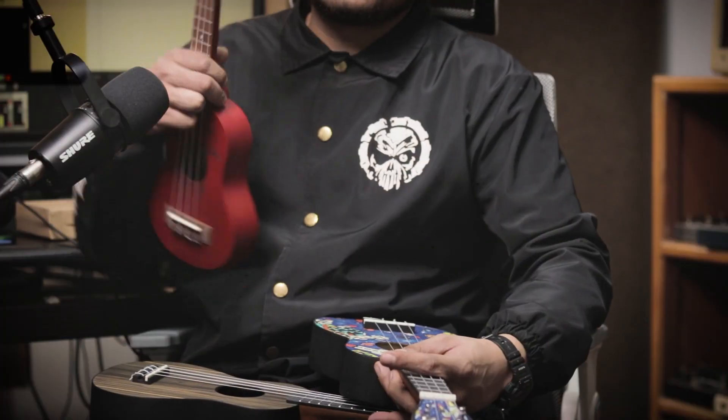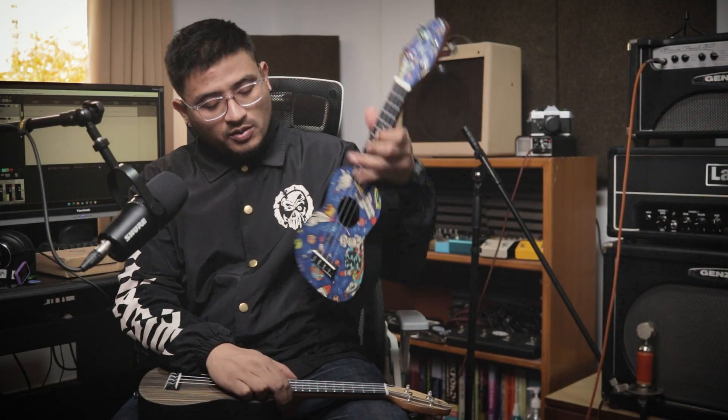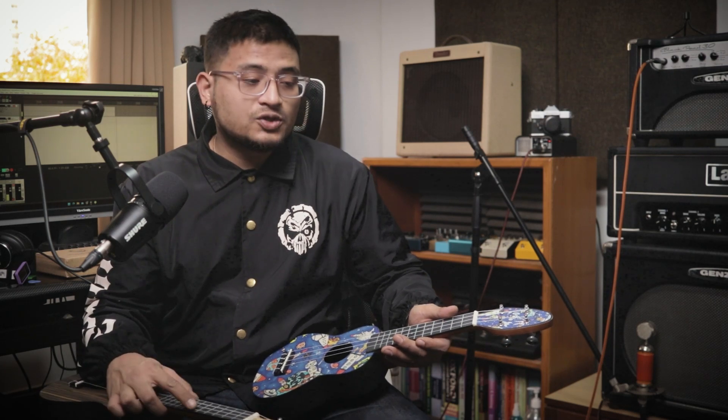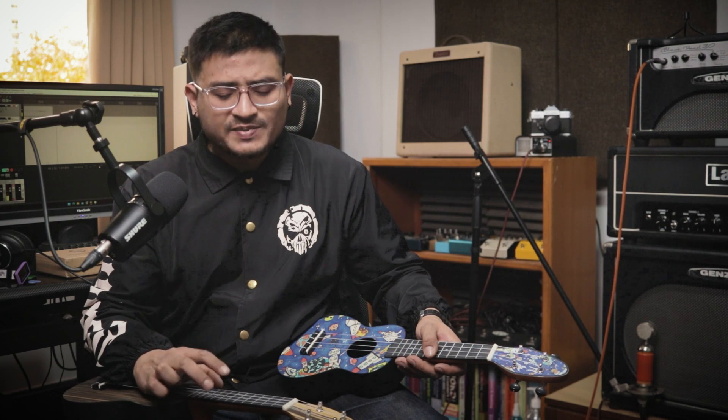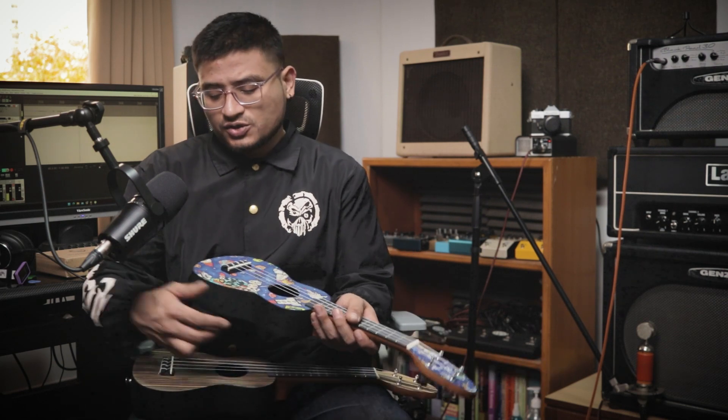Hello, what is up you guys. I'm going to get back to today's video. This is K2 and K3 — K1 is available in the ukulele, K2 and K3 models are available in the ukulele. Accessories are available in the KKO.